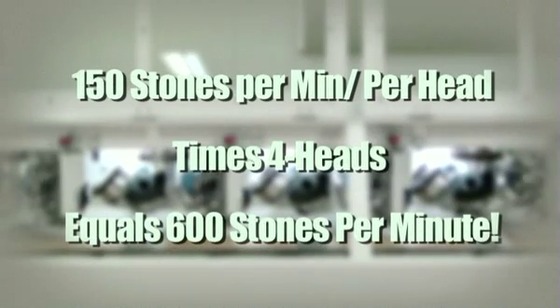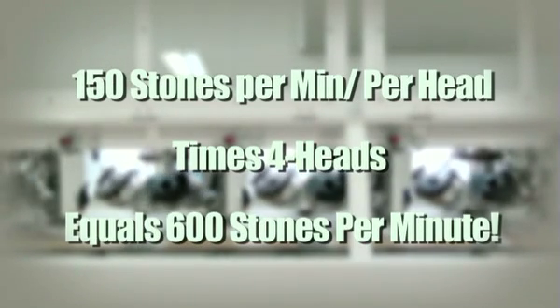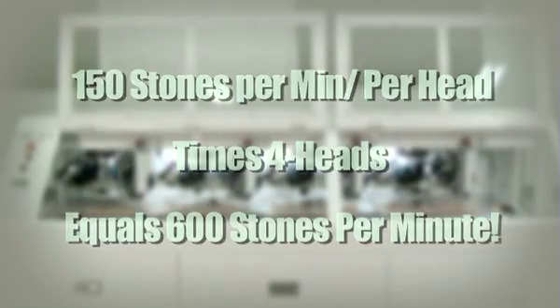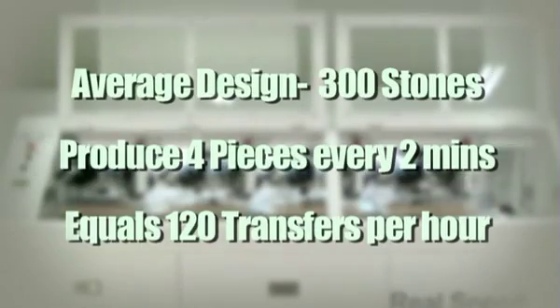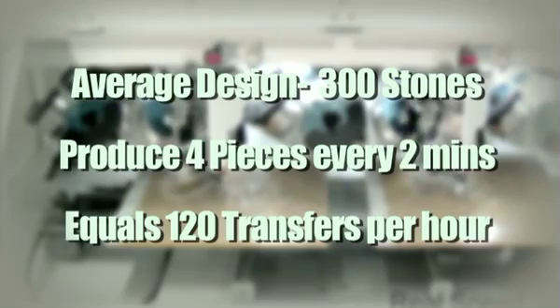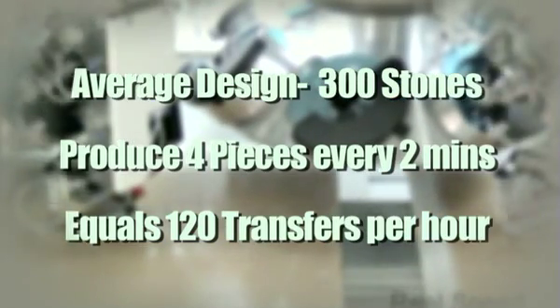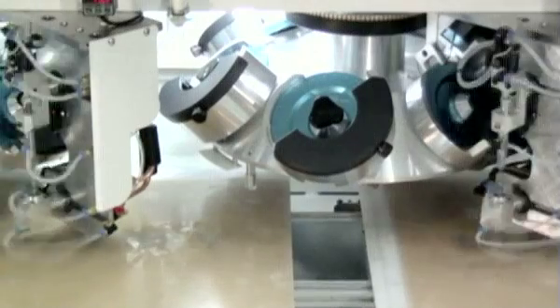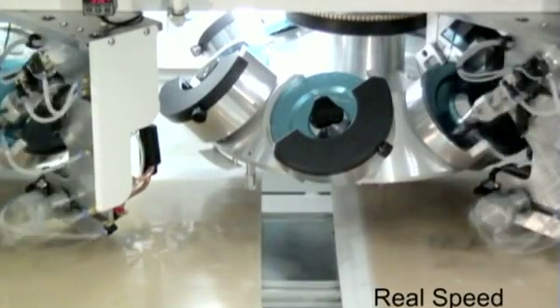Placing 150 stones per minute per head on four heads gives an output of 600 stones per minute. This means that you can take an average rhinestone design of 300 stones and produce four pieces every two minutes — that's 120 rhinestone transfers per hour. To put that into perspective, you only have a labor cost of 10 cents per piece if your labor cost is $12 per hour.